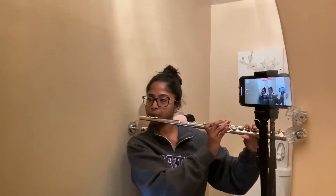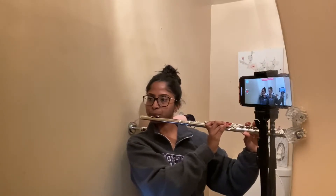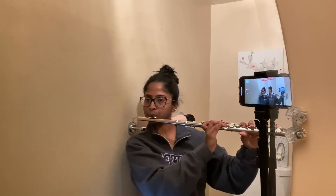Emily mentioned in the video to practice in front of a mirror, so I made my way over to the bathroom with the largest mirror. I practiced the first and second verse, which I feel the most confident playing thus far. Since they are very similar to each other in terms of the notes, that's why I definitely feel the most confident playing those.